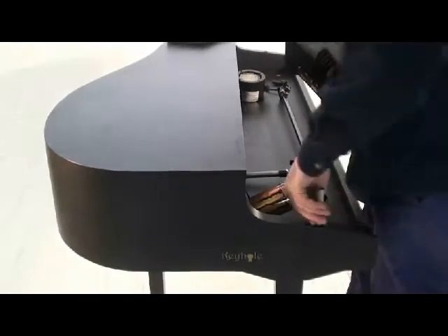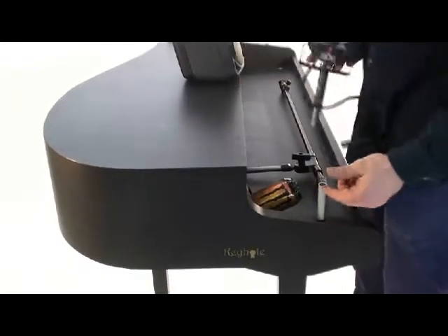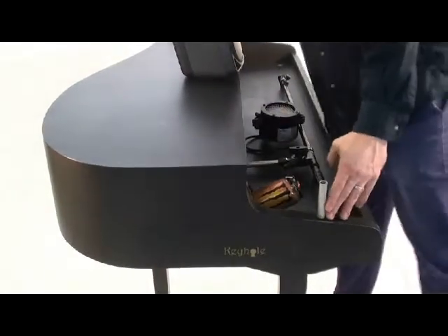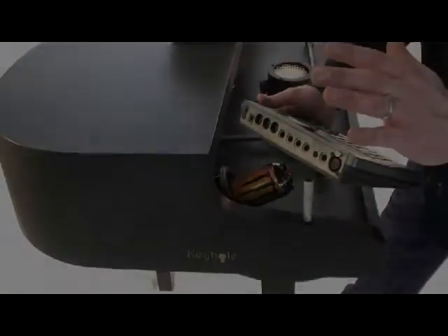On top of this, there are other options. Using similar studs that can be cut to any length, you can put a light in there, maybe a drum machine, a vocalizer, or a small mixer — your iPod, your iPad, your laptop.